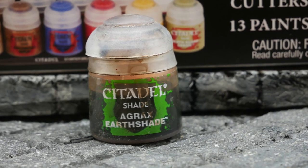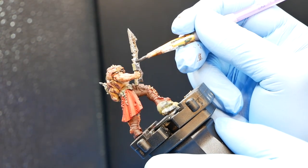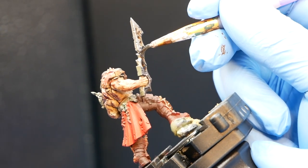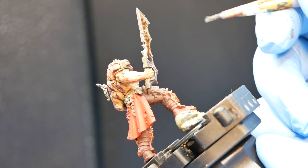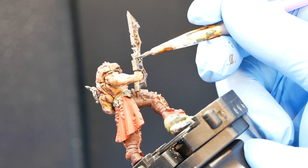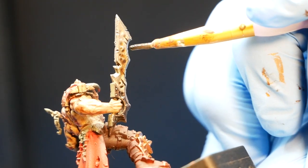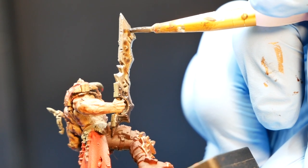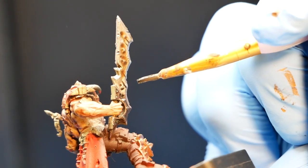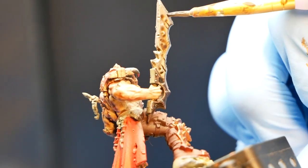My favorite item in the box has to be the Agrax Earthshade. This stuff is gold. Unlike all the other base or texture paints in the box, this will go on everything. It's just a thin oil — a deep wash. You put it on after you've done all the basic work and it brings out the detail of the mini. This stuff is gold. Buy it, store it, keep it forever. Don't even give it to your firstborn — take it to the grave.